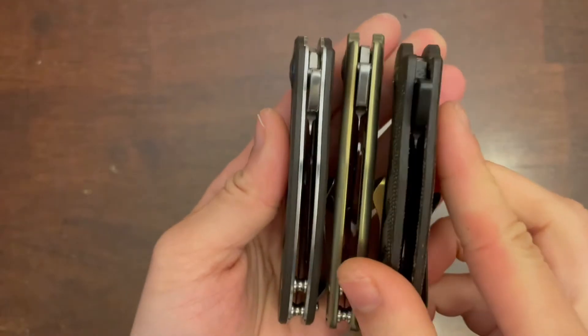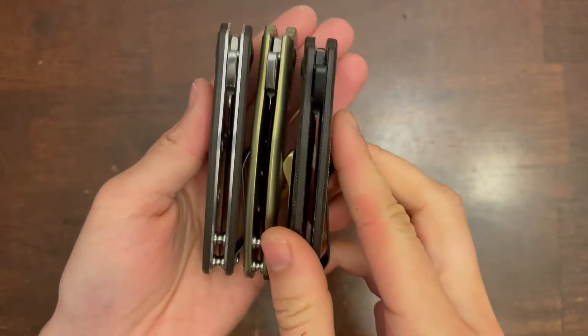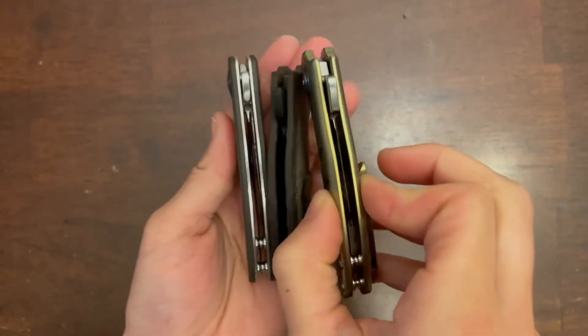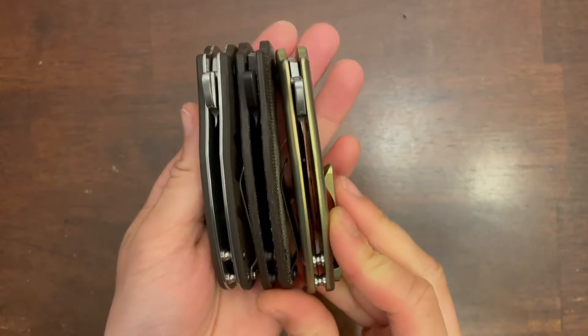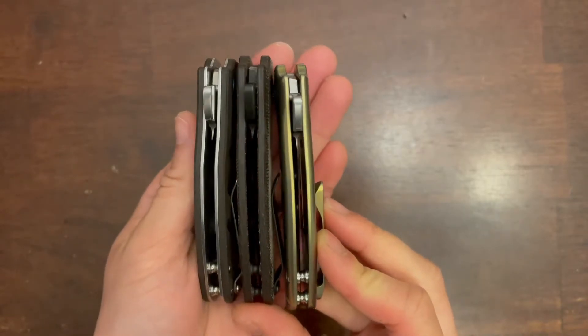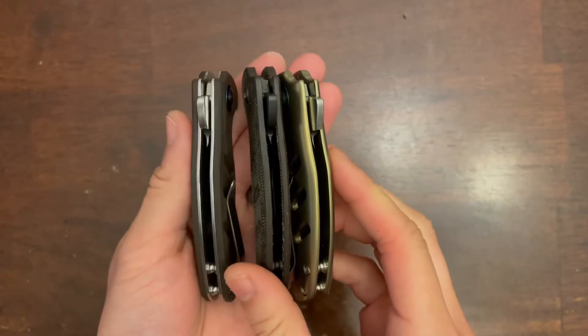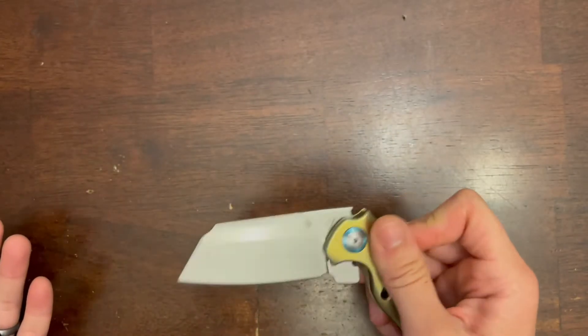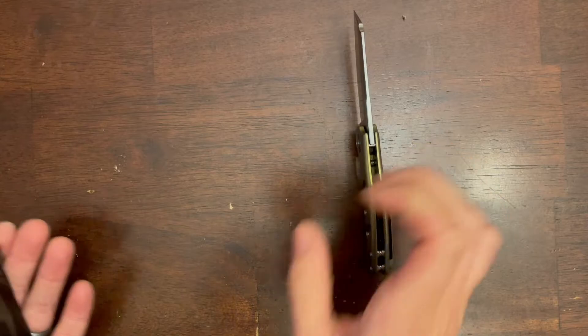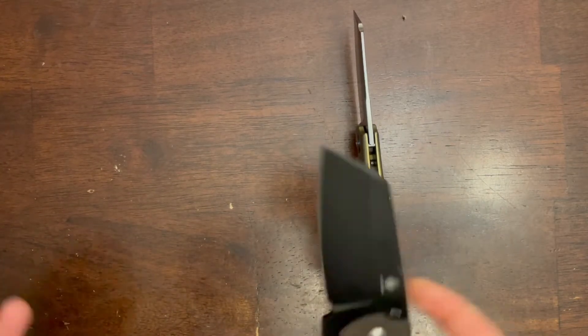So let's talk about the handles. I have three different varieties of handle here. The one on the left has stainless steel liners that are not recessed. The titanium one is now on the right, and the one in the middle has recessed stainless steel liners. According to Blade HQ, all of the handles are the same thickness at 0.45 inches.